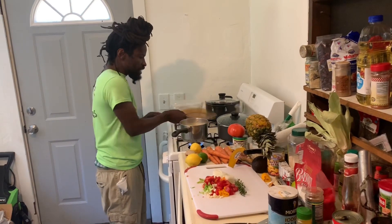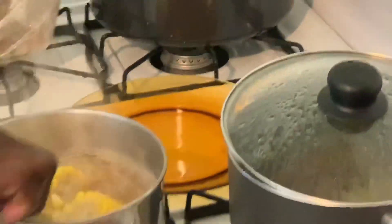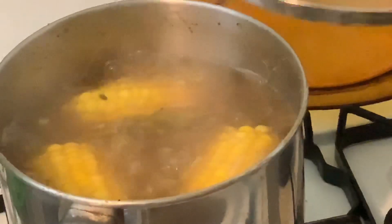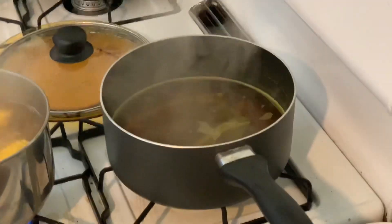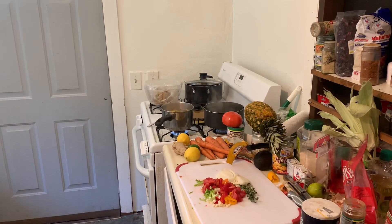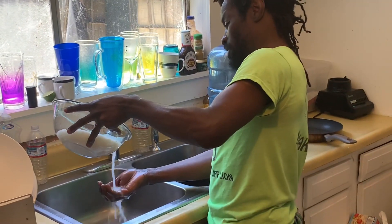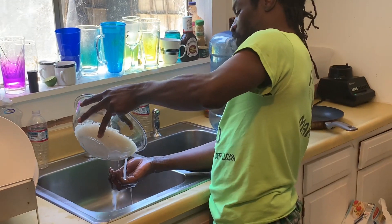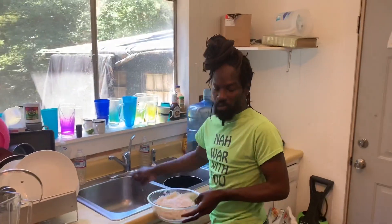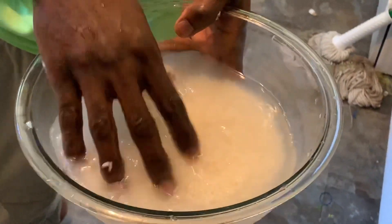Now we're going to go ahead and check this here to see how it's looking. You can zoom in and see how delicious it's looking. This part here is where we're going to put the rice in. Always remember to wash your rice — look at how dirty the water is. You always want to wash your rice; I wash mine about three times until the water runs clean.